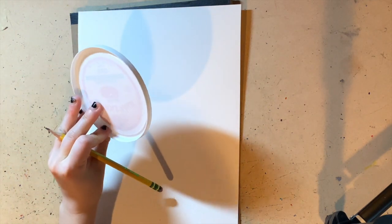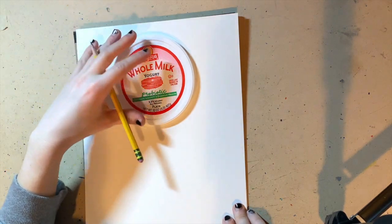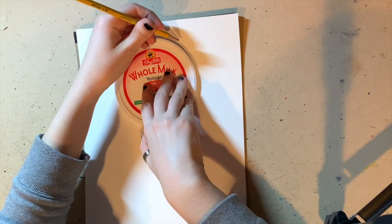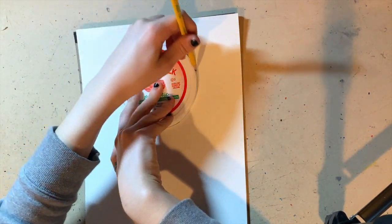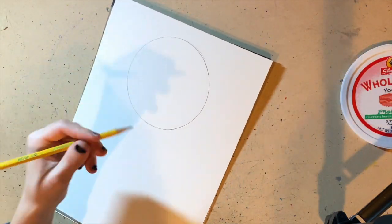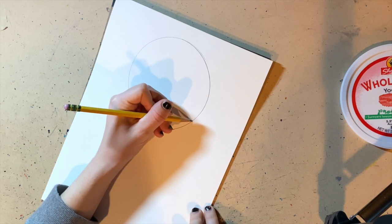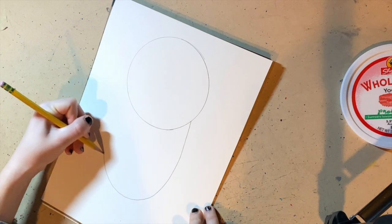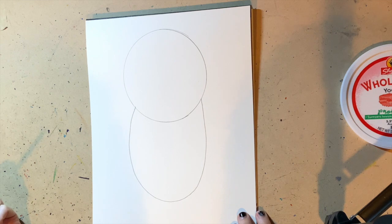For my textured monster I'm going to start off with drawing the head. The head is going to be a circle, so I have this medium sized cap that I'm going to use — if you have one at home you can use that. I'm just going to draw the top of the monster, and then a big U shape for the monster's body. So now we have the head and the body.